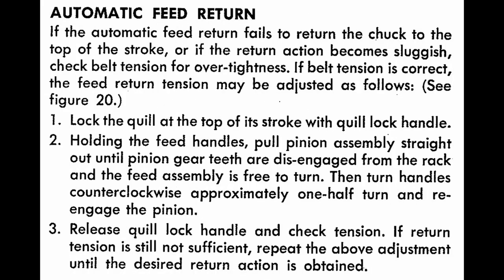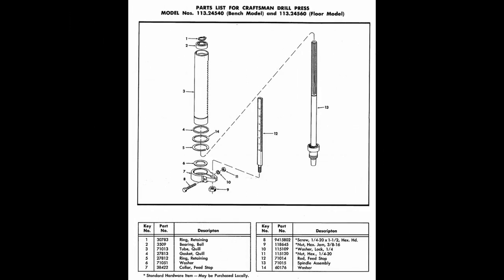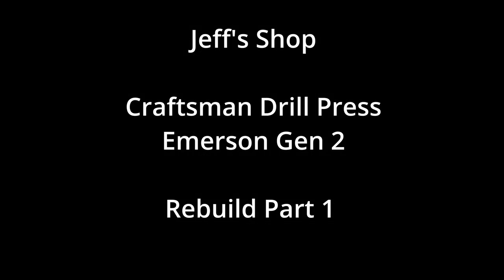This is part one in the Craftsman Emerson Gen 2 Rebuild Series. If you haven't seen the Emerson comparison video, click the link at the top of the screen. In this video, we're going to be disassembling the Emerson Gen 2. Hello everyone, I'm Jeff and welcome to my shop. We've got a lot to cover, so let's get to it.